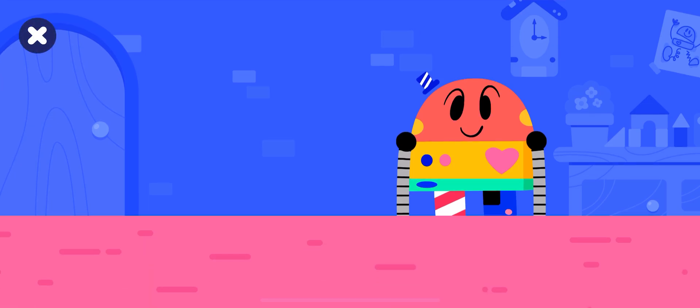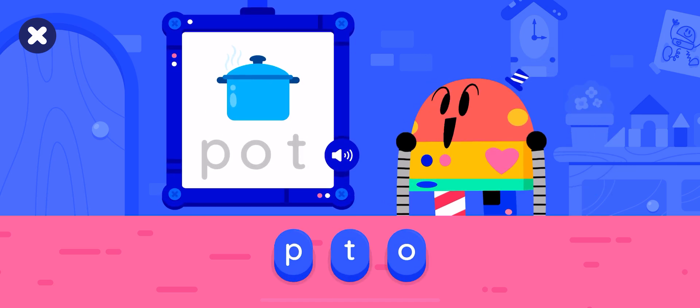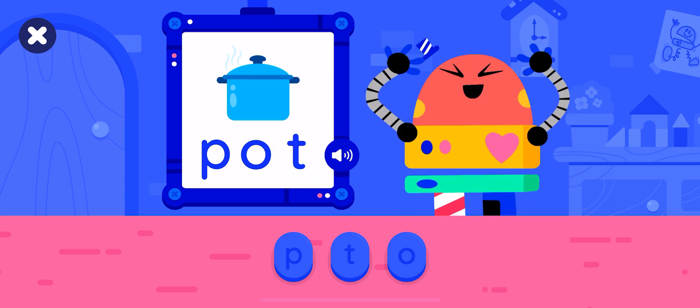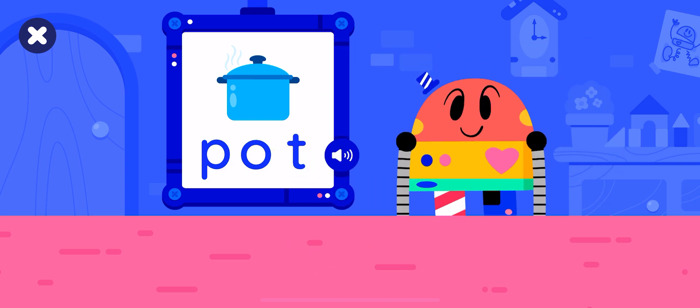Let's build words with BabyBot. Let's make the word popped. Well done, that's the word popped.